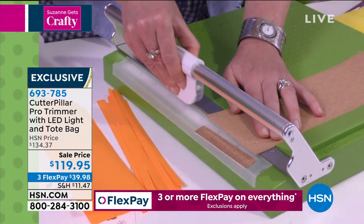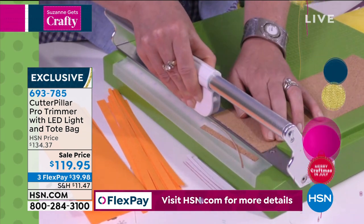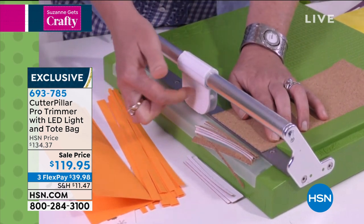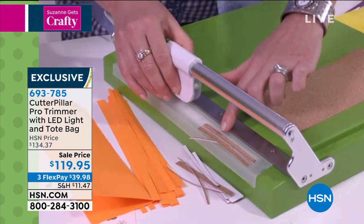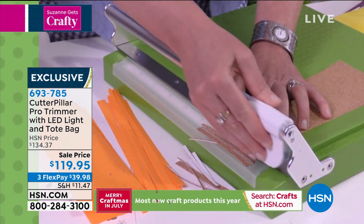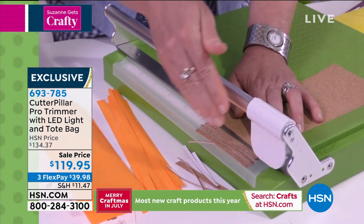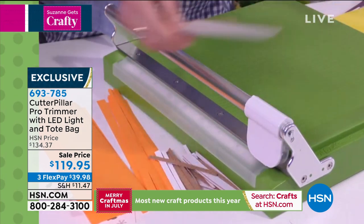This is corkboard — look at how beautifully this cuts. Look how thin, and these are perfectly straight lines. Why does this work? Because the Cutter Pillar Pro has two blades in it: a rotary blade up top and a straight blade on the bottom. I can run my finger along it — these two blades work together to be self-sharpening. With other trimmers, the blade sits inside a little plastic rack with a tip-point blade, and if one side gets used a lot, the other side doesn't, so it starts to ruin your paper. You will never have that problem with this.